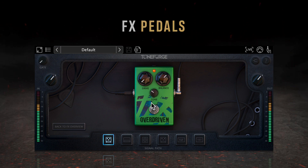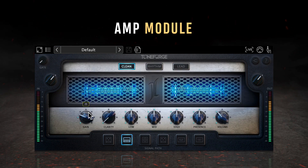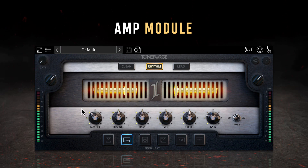The second module in the signal path is the amp module, where you can select between clean, rhythm, and lead channels. The clean channel offers a gain knob, a clarity knob to increase definition, low, mid, and high EQ controls, a presence knob to boost or cut upper frequencies, and a volume control. The rhythm channel delivers a dirtier tone, with a master knob replacing the volume knob, bass and treble replacing low and high respectively. Unique to the rhythm channel is the tube switch, allowing users to switch between 6L6 and EL34 power amp tubes on the fly. Each tube type offers a unique gain structure and tone.